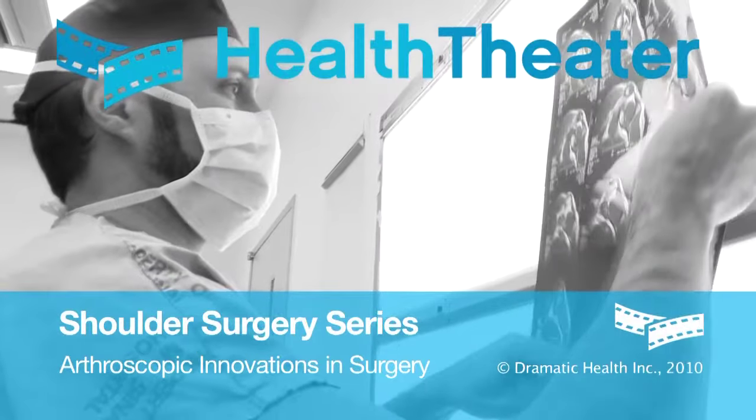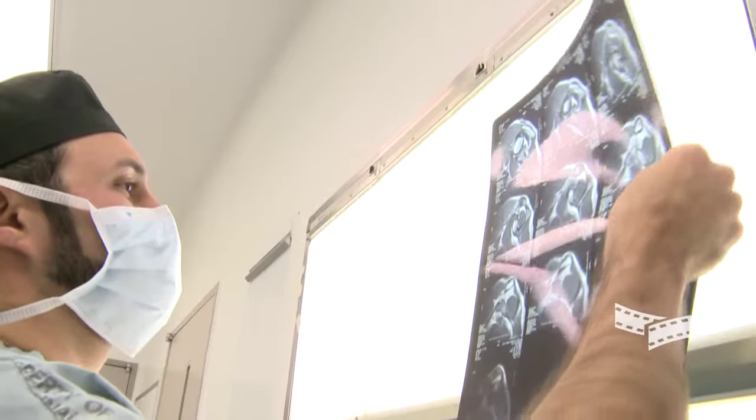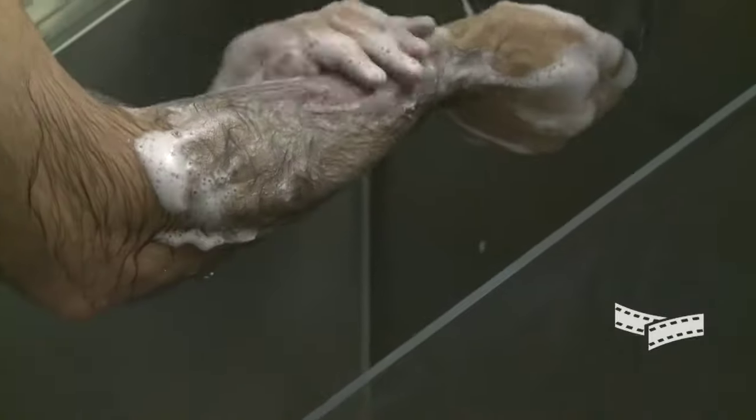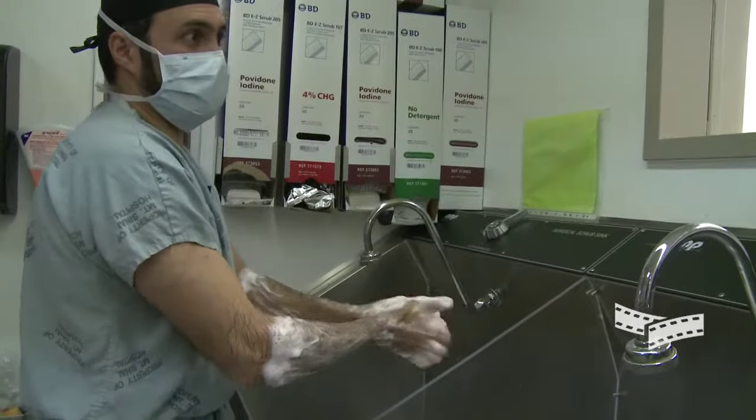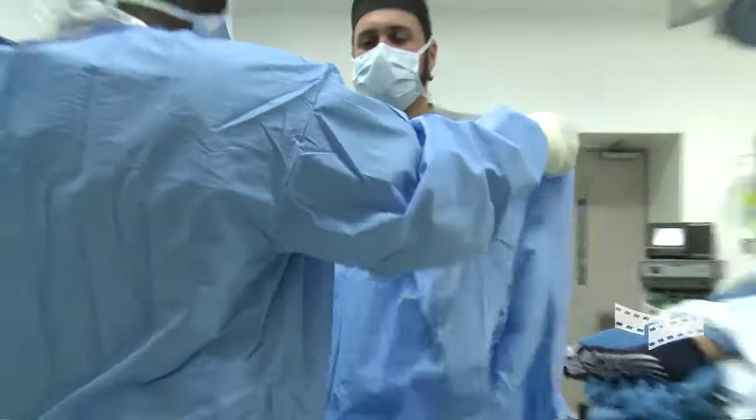Over the last few years, we have developed and gotten close to perfecting a lot of our techniques in shoulder surgery. We started out by doing open surgery for the shoulder. Back in the late 1980s, maybe early 1990s, arthroscopic shoulder surgery came into vogue.